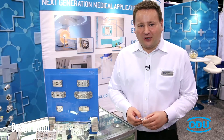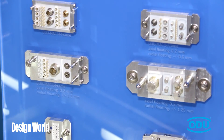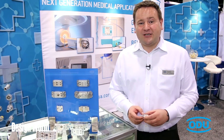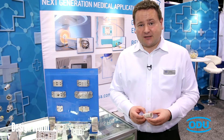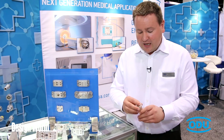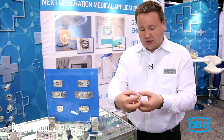About 70 years ago, company founder Otto Dunkel developed a contact system which is still outstanding in the market, and this contact system remains the basis for many of our products. This contact system is called the spring tech contact and it is equipped with many independent spring wires.